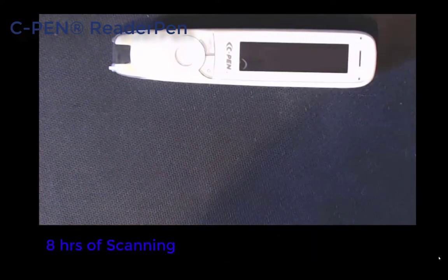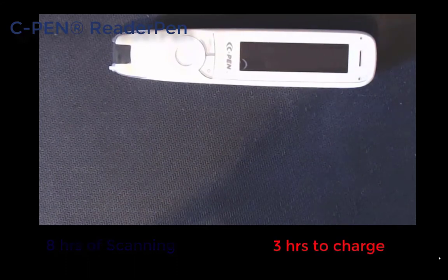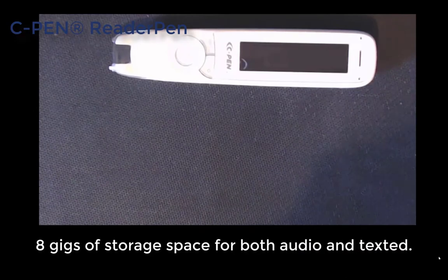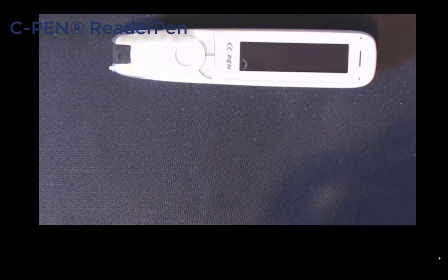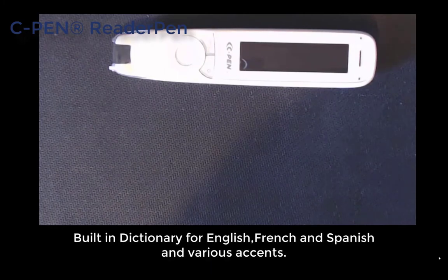The pen gives you 8 hours of scanning time and it takes roughly about 3 hours to fully charge. It has got 8 gigabytes of storage, so remember if you are saving audio as well — you might save it in MP3 or WAV format if you want to transcribe it; I'll show you that separately using Office 365. It has a built-in dictionary with the Collins English Dictionary and Oxford Primary Dictionary — you can choose between them.